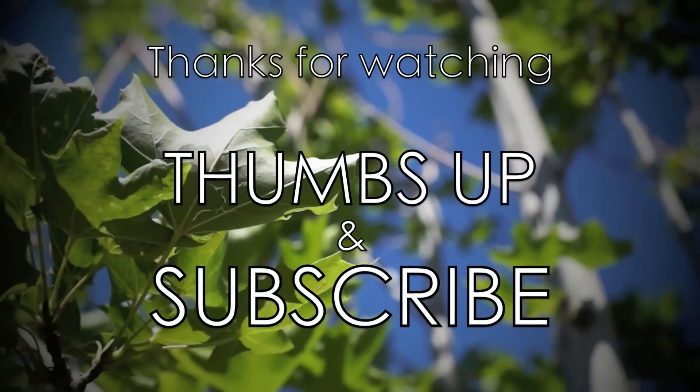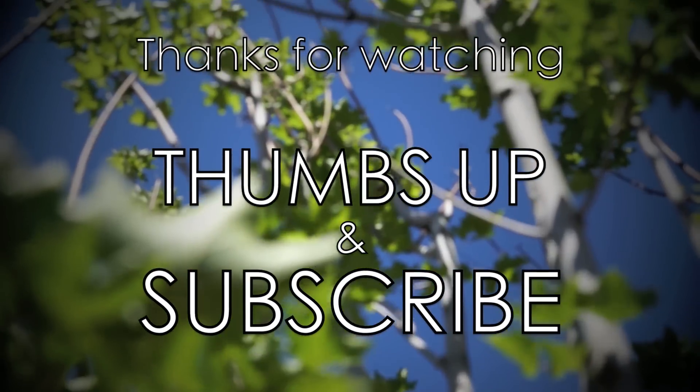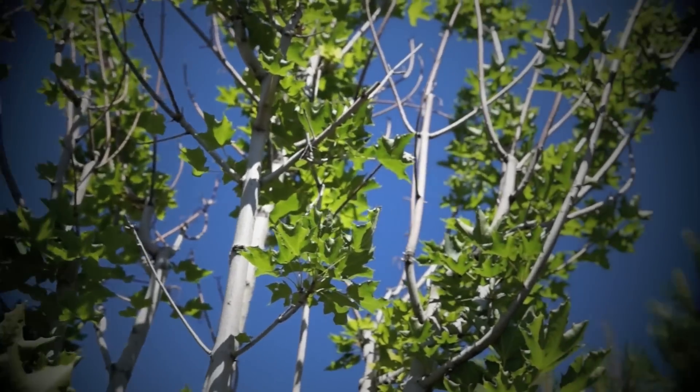Thank you guys so much for watching! Don't forget to thumbs up this video if you enjoyed it and don't forget to subscribe on your way out. I hope you guys have an amazing summer — stay tuned for more, bye-bye!